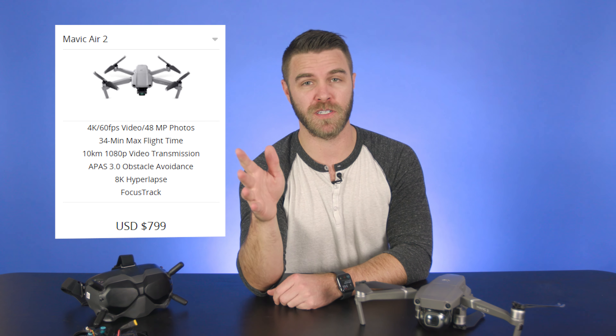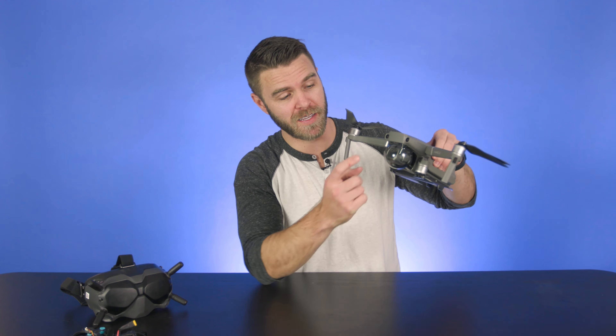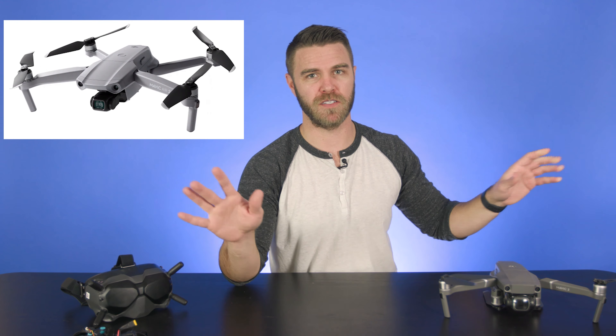Let's talk about drones. There's the Mavic Mini 2, the Mavic Air 2, and the Mavic 2 Pro — which is kind of old now. If I were you, I would get the Mavic Air 2 at $800. If you're not looking to spend that much, get the Mavic Mini 2. The only difference is 2.7K resolution versus 4K resolution. The Air and the Mini are both very small. The Mavic 2 Pro is double the price of the Mavic Air 2 — not worth it anymore. Get the Mavic Air 2. Case closed.